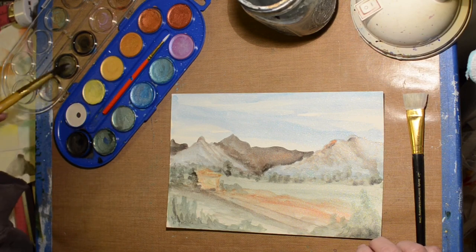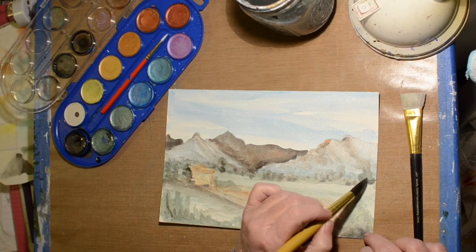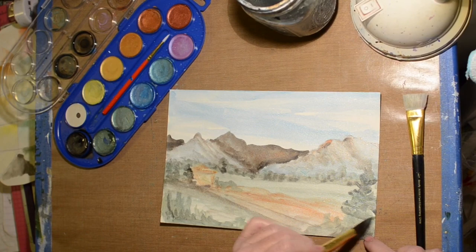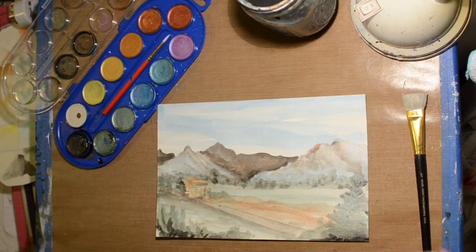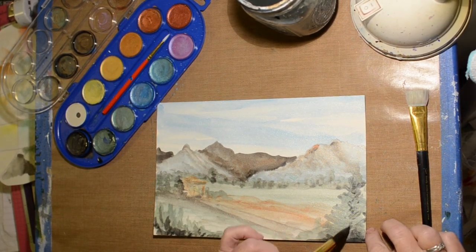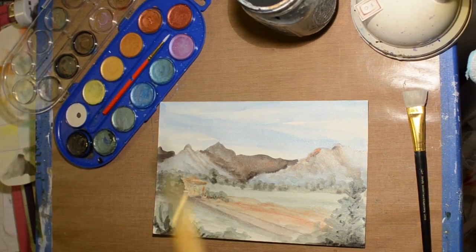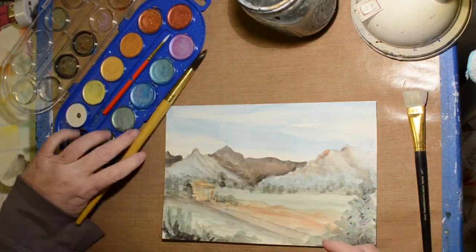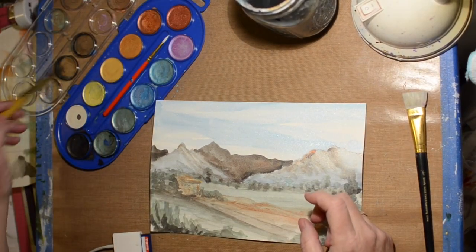I decided I need something on the right-hand side to counterbalance everything going on on the left, so we're going to put a tree in here — a pine tree. I let that dry and we're going to add some darker shades to it. With the metallic paint I have to tilt it so I can see what it looks like without all the reflection.